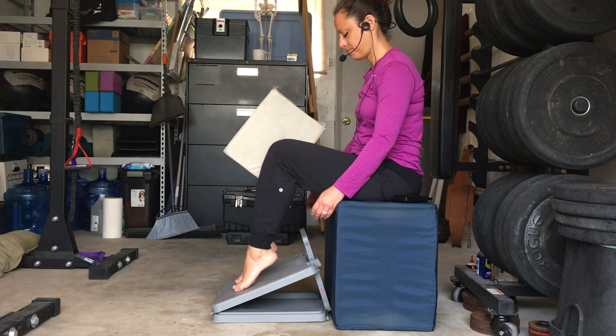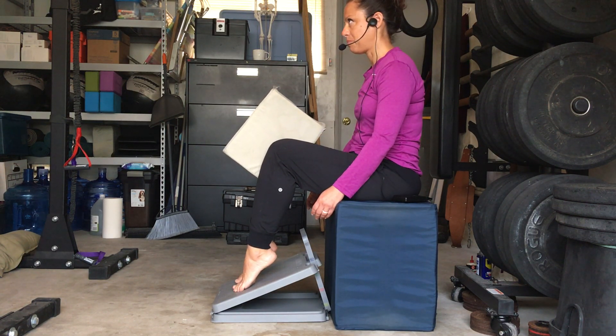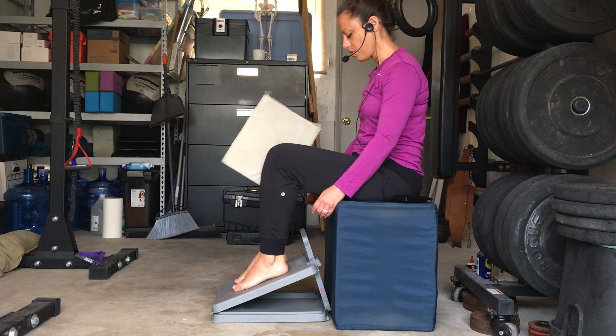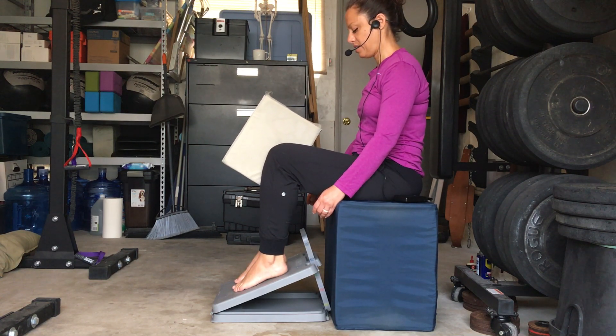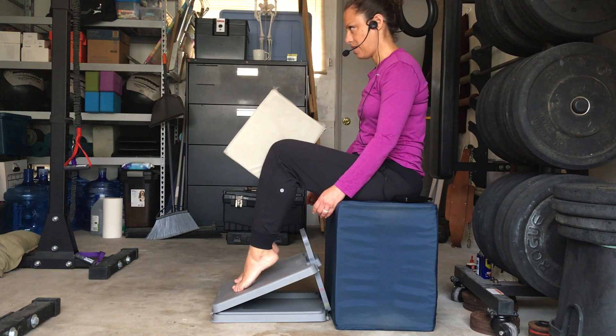Continuing through the heel raises — make sure that you're really getting some height, really getting those heels up off that slant board. Continue squeezing the block and remembering to continue to slouch throughout the full 20 reps.